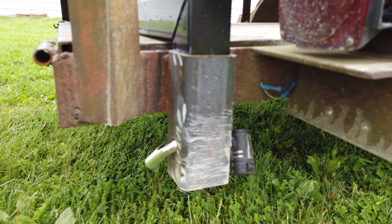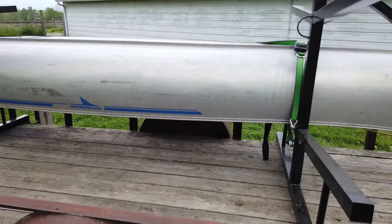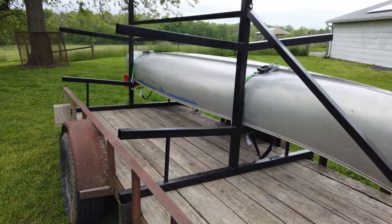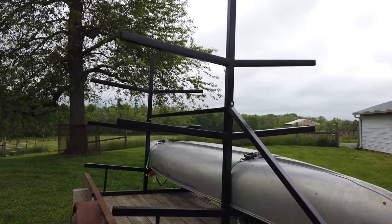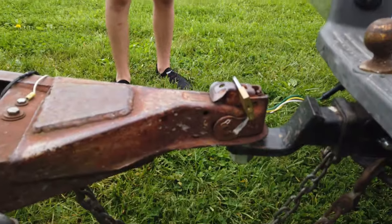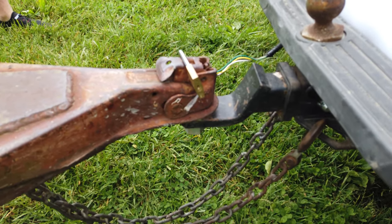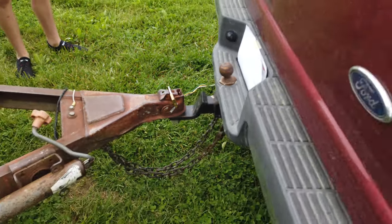So when it's on the side of the river, it makes it a little more secure. Unfortunately, there's only one canoe on this today — kind of a last minute deal. None of our friends or family could join us today. Also, last thing, got a little coupler lock there, so when it is on the side of the river, we're a little more secure. Don't come back and find our trailer not there.